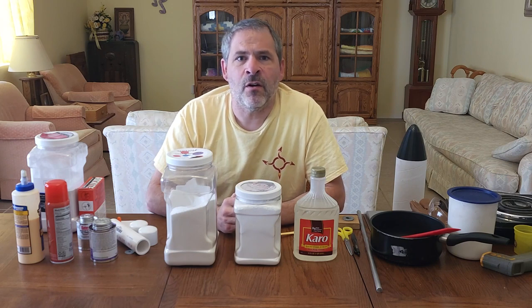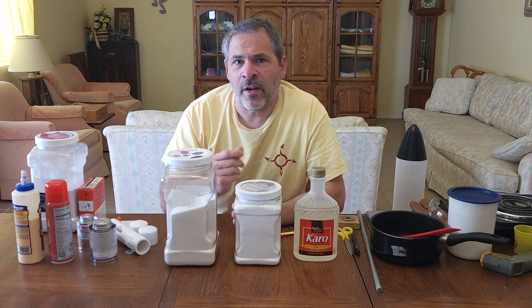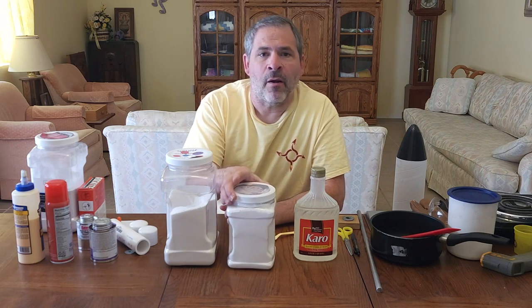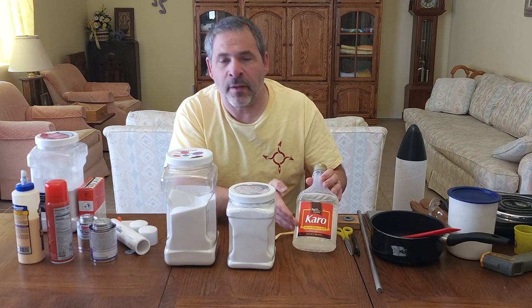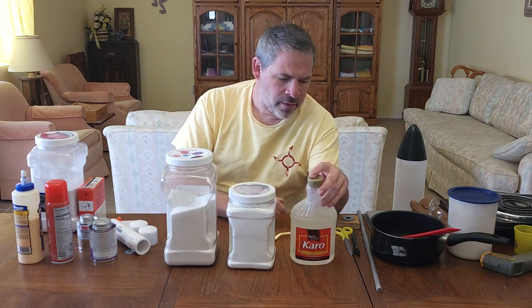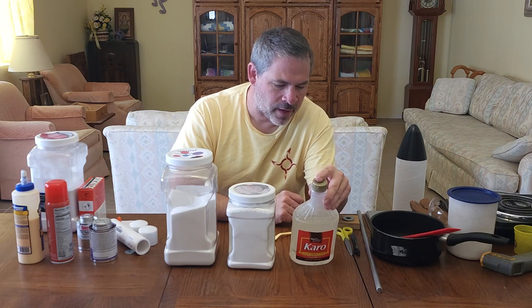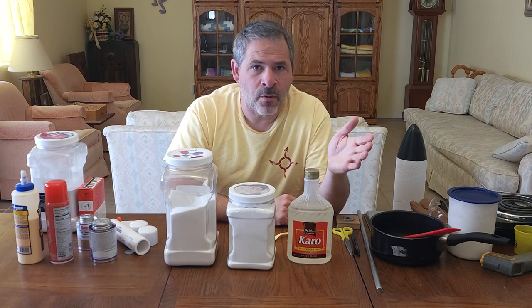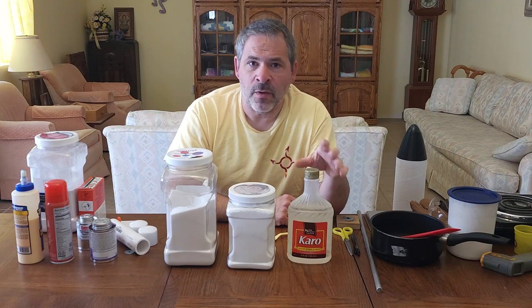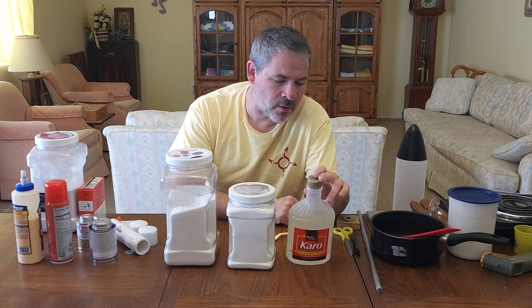Next we have confectioner's sugar or powdered sugar. You can use regular sugar, but powdered sugar has a much smaller granule size which makes it melt and blend better when you cook the fuel. That's standard powdered sugar available in the grocery store. Then we have corn syrup — I use this particular brand of light corn syrup. The ingredients are corn syrup, salt, and vanilla extract, with very little salt or vanilla, so it's essentially pure corn syrup. Don't purchase this from a cheap store as it may be diluted. Buy a name brand and make sure it contains only corn syrup, salt, and vanilla extract.